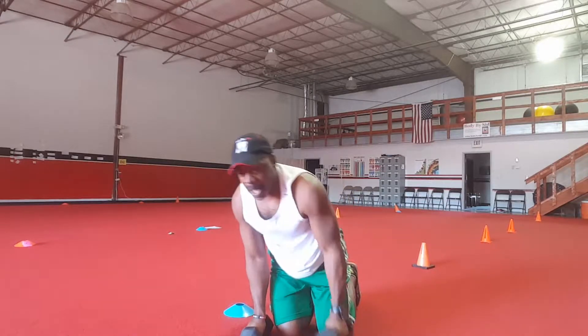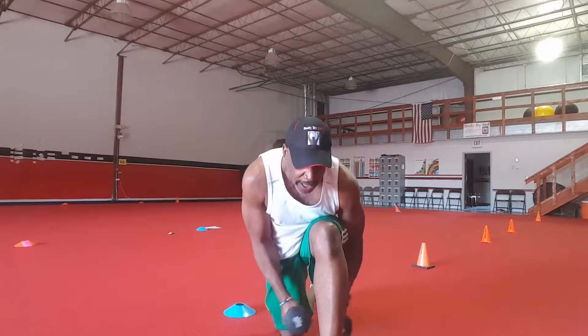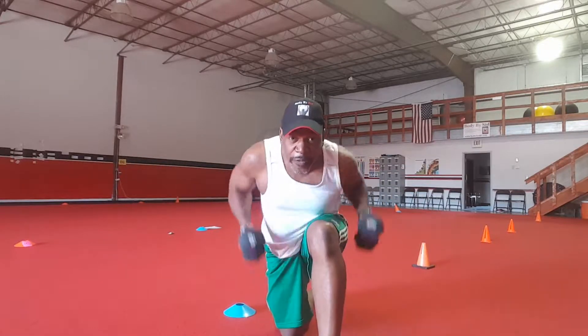Then, after your 50 mountain jumpers, you're going to do a row and a fly. 50 seconds.